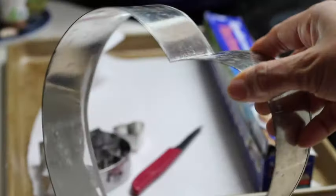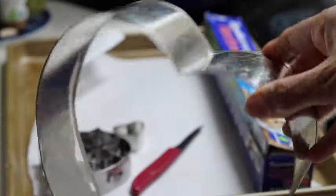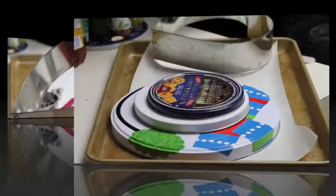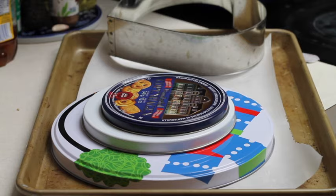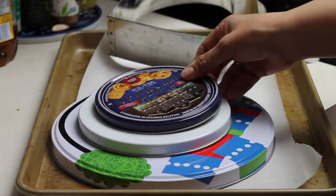I am going to use this huge heart cookie cutter, but if you don't have this one you can use a circle, a rectangle, or any other big cookie cutter that you have. And if you don't have big cookie cutters, you can always use plates from tin boxes or even regular plates.